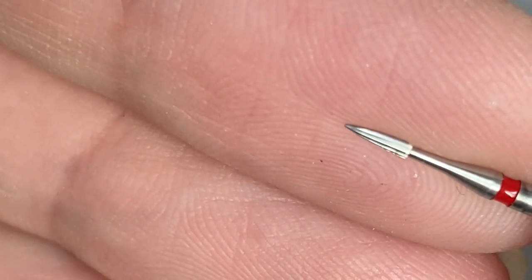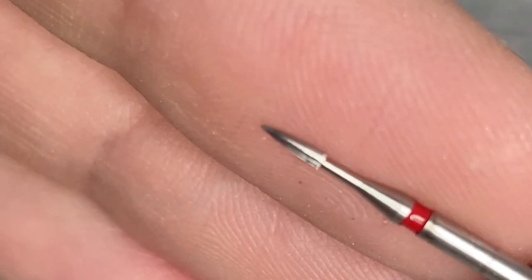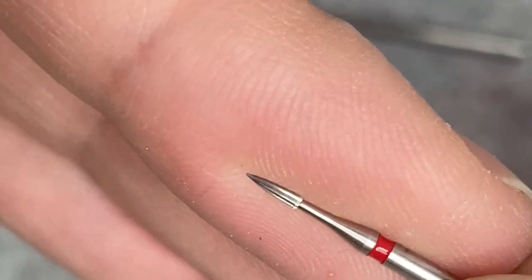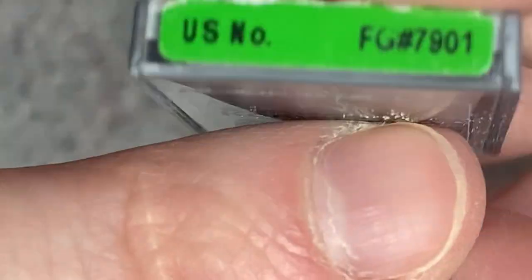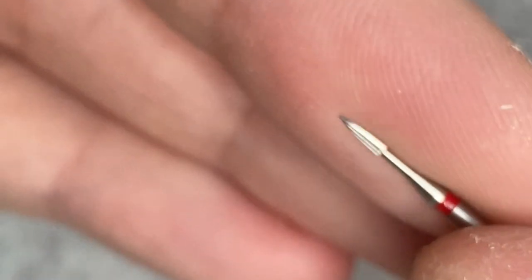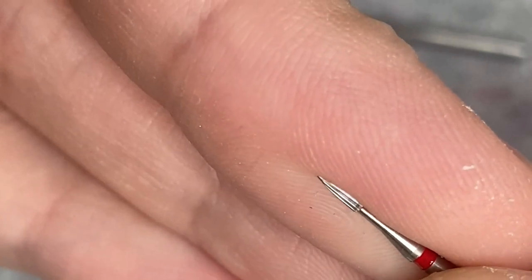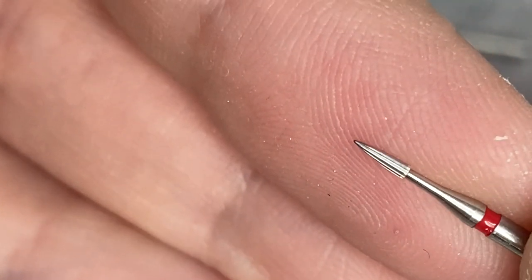Sometimes you ask me about this burr that I use for occlusion — it's for high speed and that's number 7901 by Comet. Sometimes you ask where to get them: we buy them at Zandental, Henry Schein, or American Dental Depot. They're very good for occlusion.